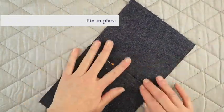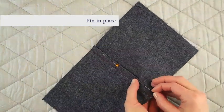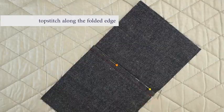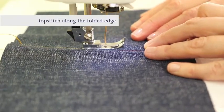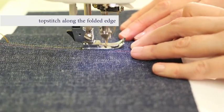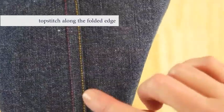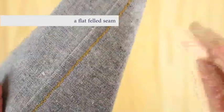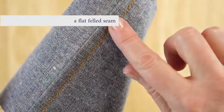Pin the seam in place and then you will be ready to do all of your top stitching right along the edge of that fold. Use your presser foot as a guide as you stitch at the machine. Now you can see how the top stitching is right along the edge of that fold and the inside of the seam is nice and tidy. No raw edges.